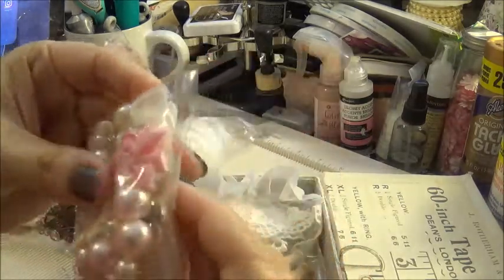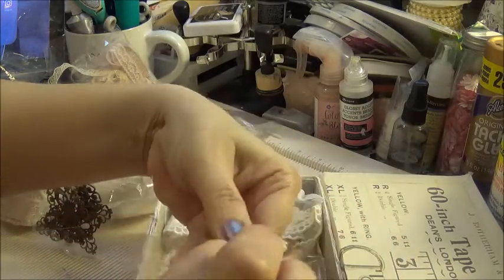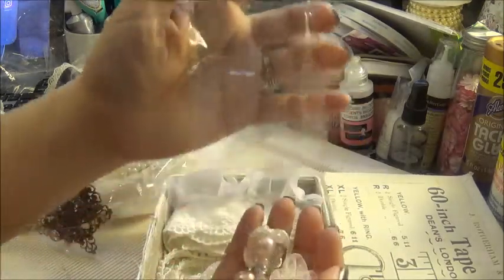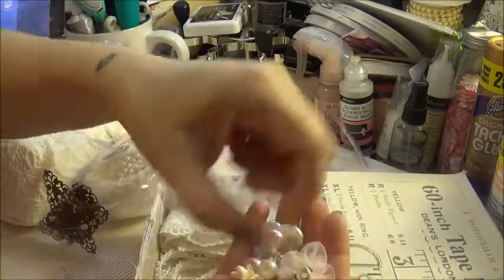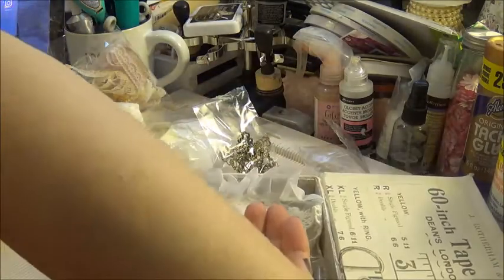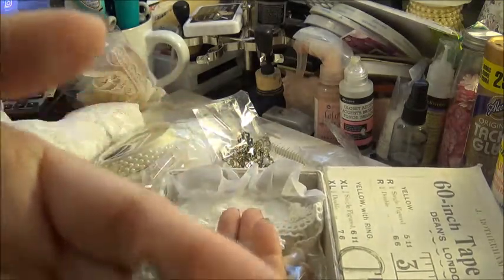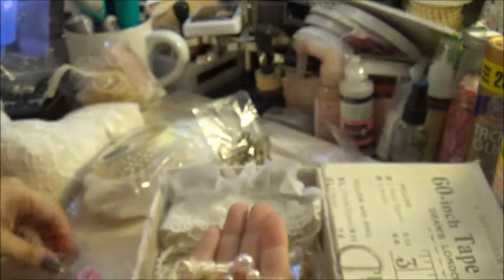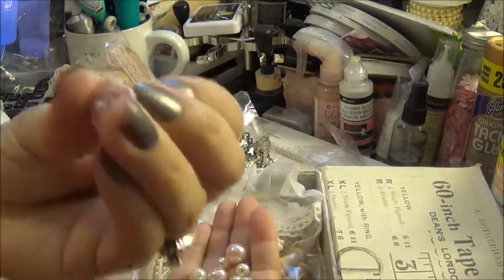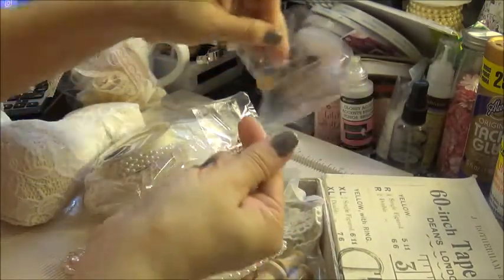And then these are pearl and some little flower centers, and these little tiny flowers. That comes with this tiny little flower, and this little pink one here. There's the flower center — it's really cute. Oh, this one's super cute; I don't think I've seen them this small. And then all these pearls.